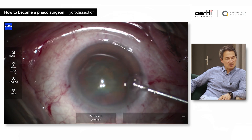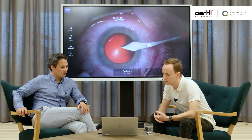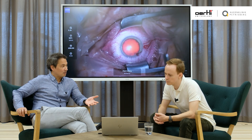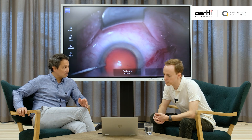For your case, the hydrodissection came very easy, and the hydrodelineation too. I know that there are some other surgeons that have had a lot more problems starting with the hydrodissection. It's very encouraging because you had some problems at the beginning with freezing, for example, and everybody will have that. We'll have some parts of the surgery that are easier and some parts that are harder. The hydrodissection part looks easy, but it takes a lot of experience — actually more than the freezing part and everything else.